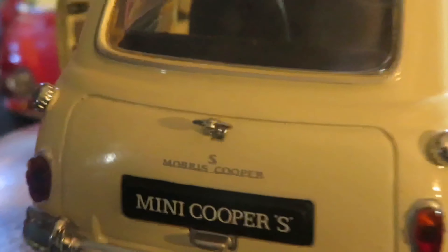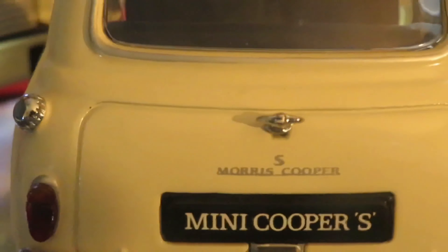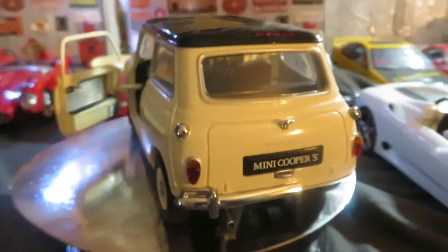Interior here is pretty nice and detailed. Back end — we've got Morris Cooper on the back end.